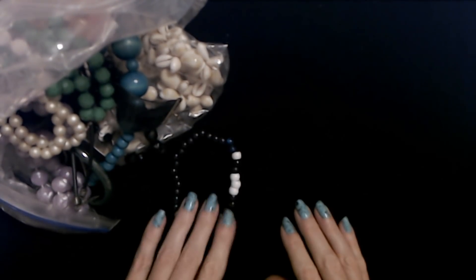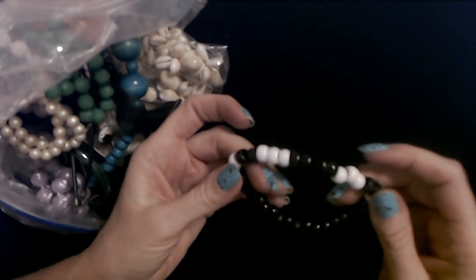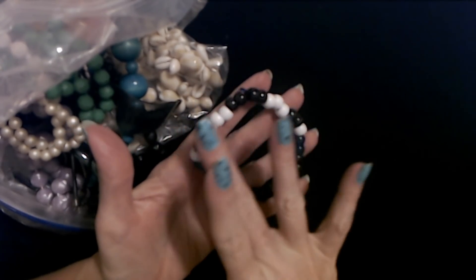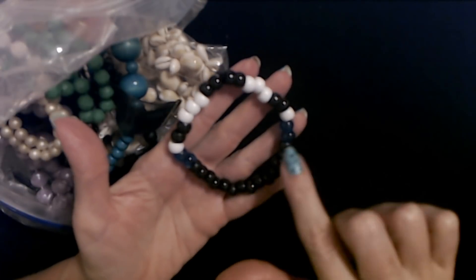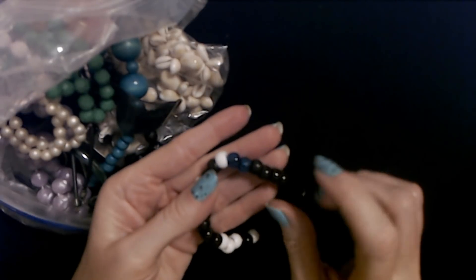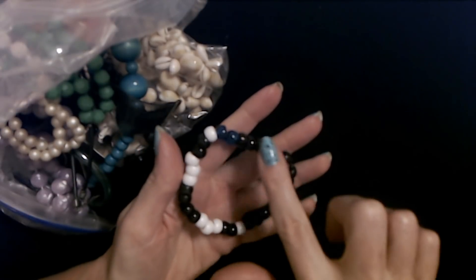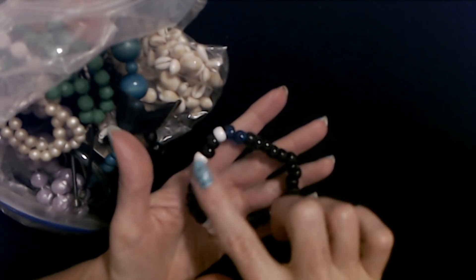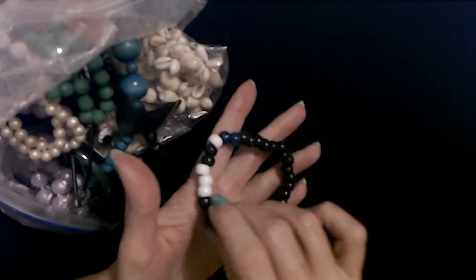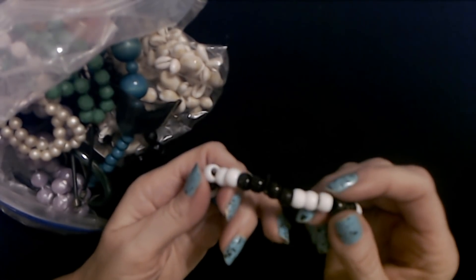Now here's a bracelet — it's not stretchy at all. It's made with little plastic pony beads. These dark midnight blue colored beads and the black ones make me think of the Carolina Panthers colors. We have some white ones too. It's on a piece of cord tied together, but definitely not stretchy.